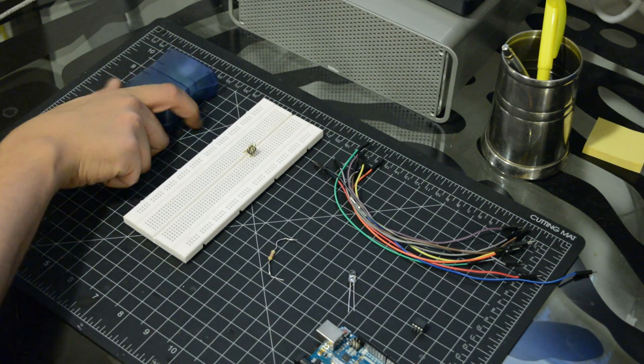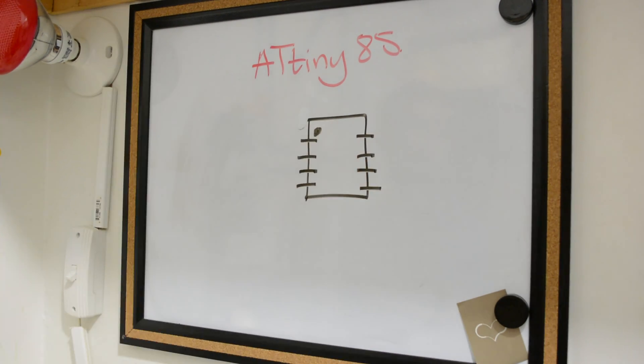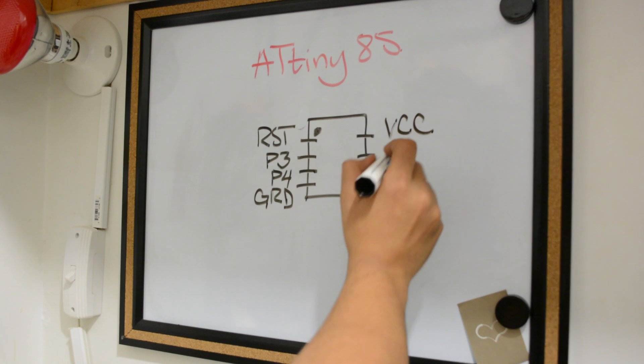Let's take a look at the chip pinout. It has two analog outputs, three analog inputs, and six digital pins.